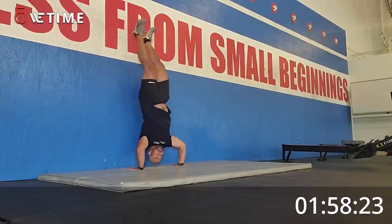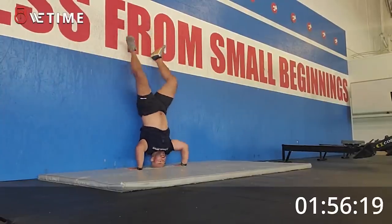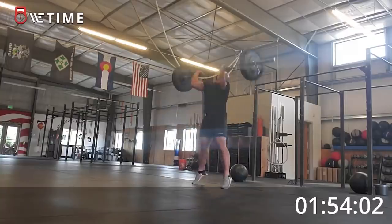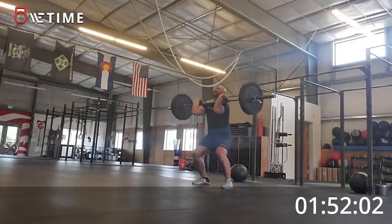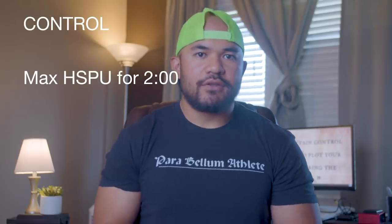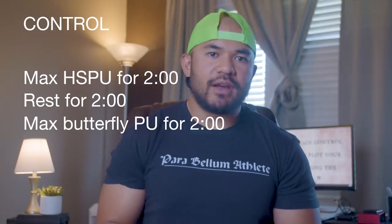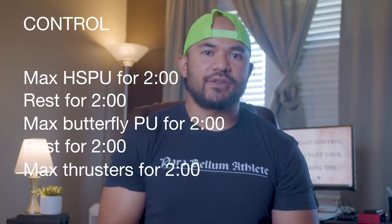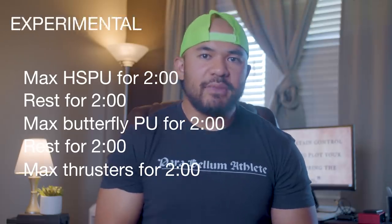I'm going to test this protocol on three CrossFit movements: kipping handstand push-ups, butterfly pull-ups with a 25-pound med ball in between my feet, and thrusters with a 135-pound bar. There's going to be a baseline round and an experimental round. For the baseline round, I'll do as many reps as possible of each movement for two minutes, with two minutes of rest in between.